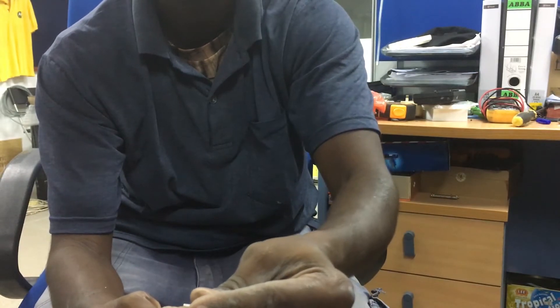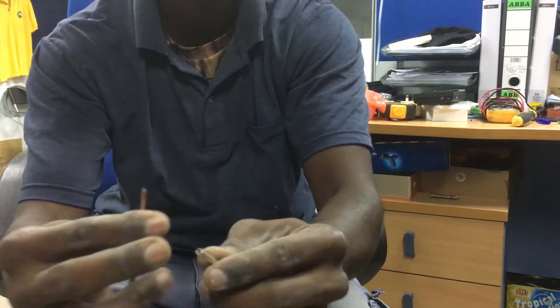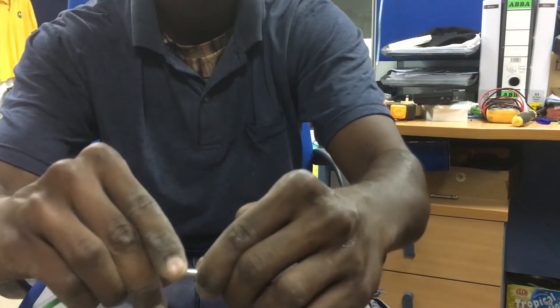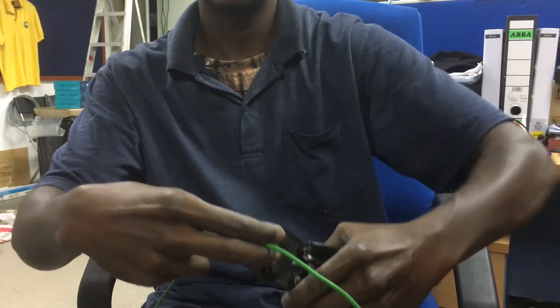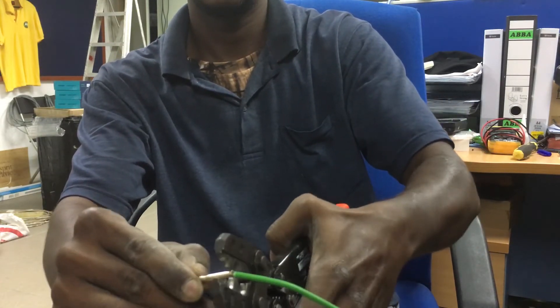Put one wire inside one end of the cable link, and the other wire into the other end like this. Now take the cable crimper and crimp the cable link — you need to do three crimps total.